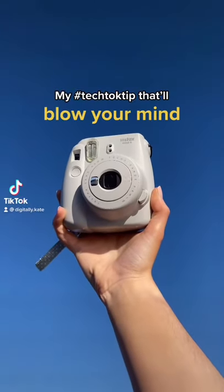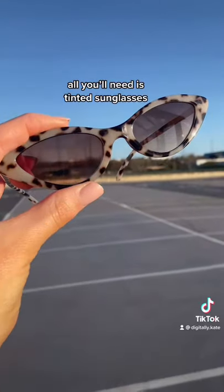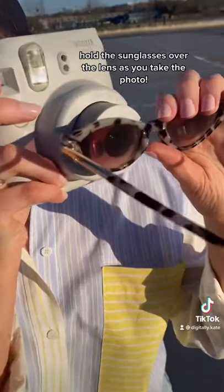Here's my tech talk tip that'll blow your mind. This one's for all you Instax camera lovers. All you'll need is tinted sunglasses. Hold the sunglasses over the lens as you take the photo.